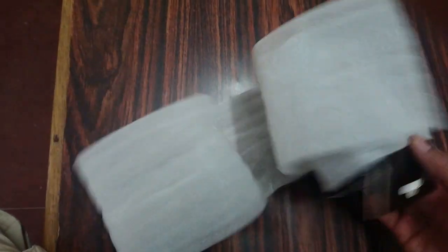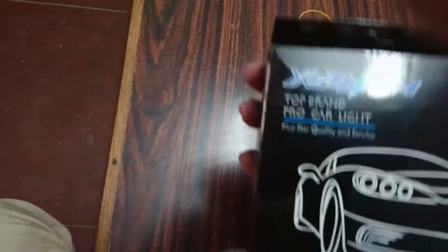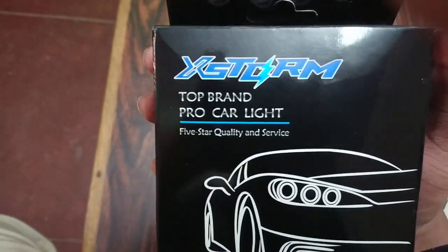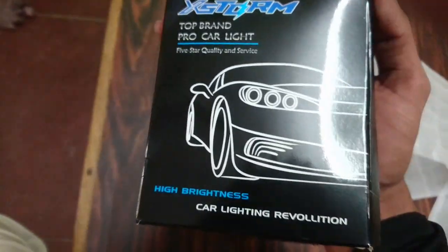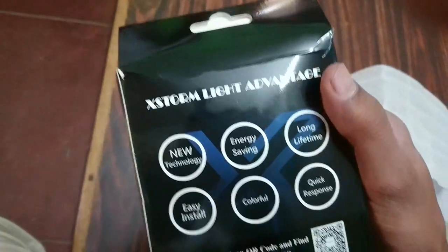You just need a good light to increase your visibility. There are many good LEDs available but I personally like this. This is the XTOM car LED light which can of course be used for bikes as well. I ordered it from Aliexpress — the link will be posted in the description below.